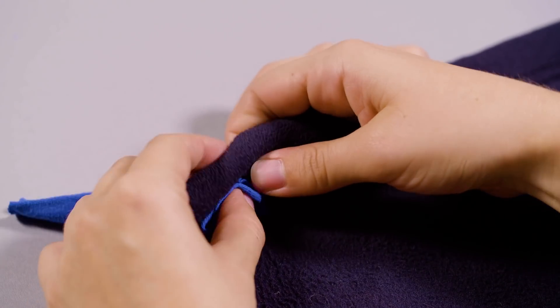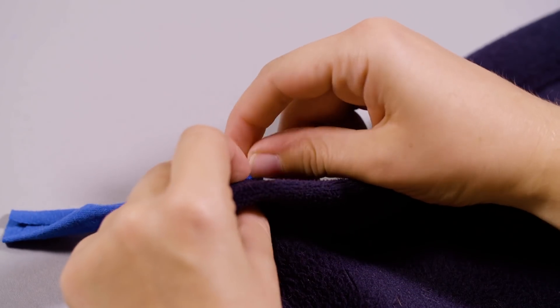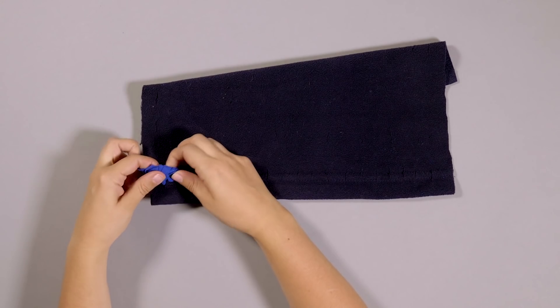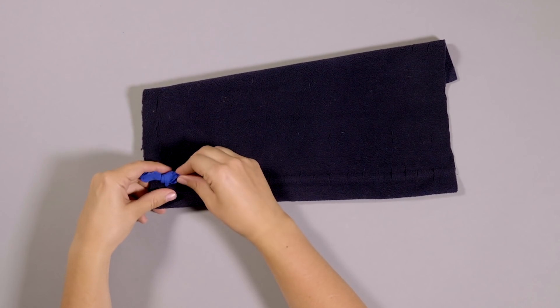Step 4. Take one of your strips and thread it through the back of two of the holes on the first row. Then tie it into a double knot around the front of the mat. Repeat this until all the holes are filled.